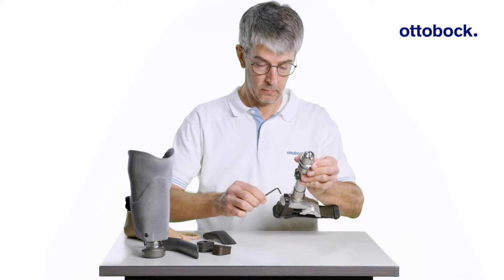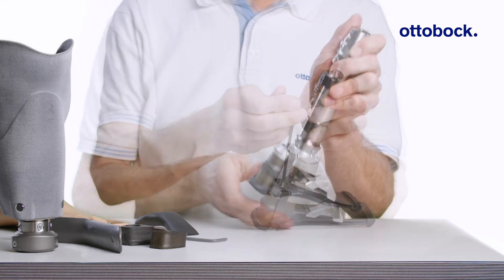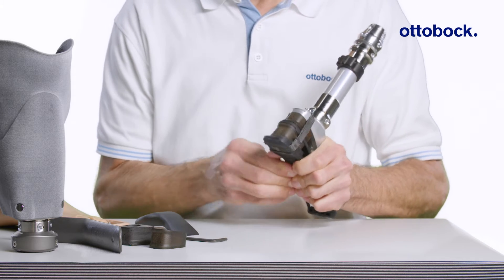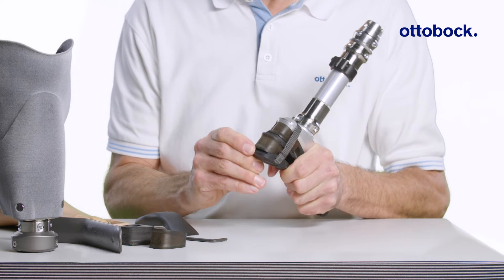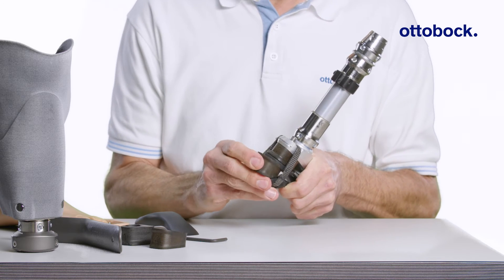Loosen the allen screw on the top with a 4 mm wrench until fully open, then push the lower wedge out. Sometimes it helps to push up on the nylon bottom plate, as this will help release tension on the wedges.